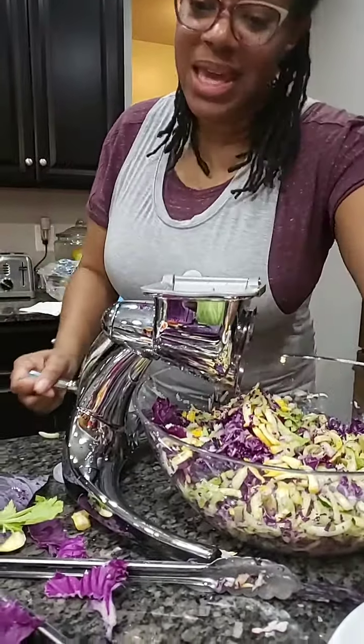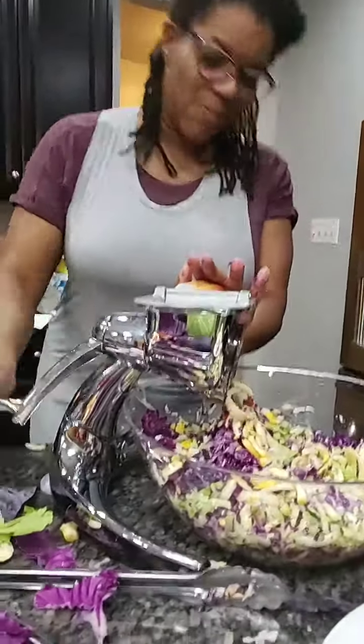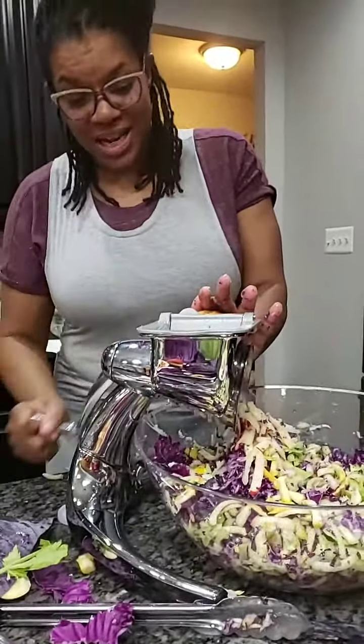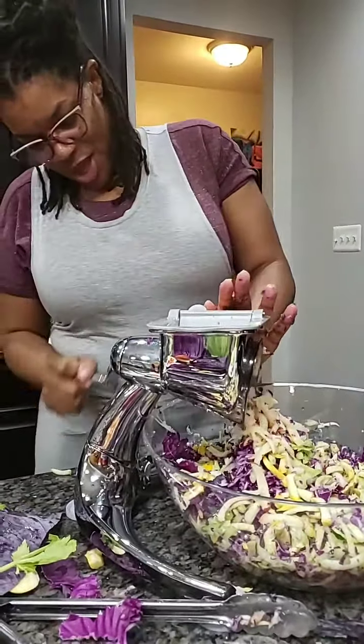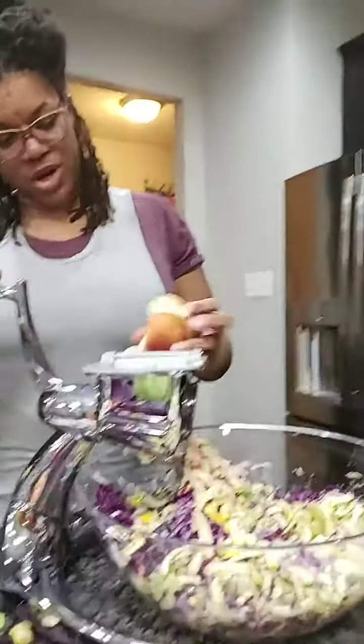And now, yes, I said apple. Apples are delicious and make it more flavorful in your salad. You will be amazed. And again, keep the skin on, because again, that skin is where the nutrients are at.